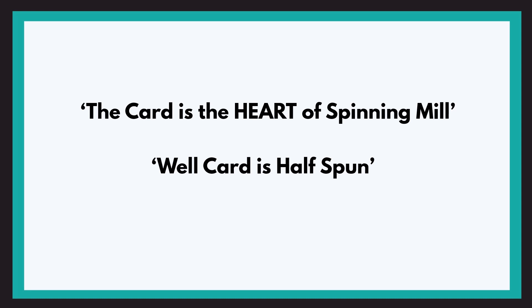Now, why is carding the heart of the spinning mill? It is because of all the tasks that it performs. It determines the quality of the yarn that we will be spinning. If the material is carded well, then we will get a good quality yarn from it, and hence it is known as the heart of spinning.